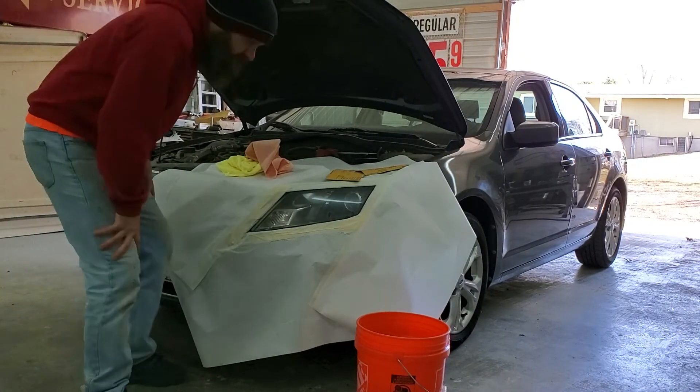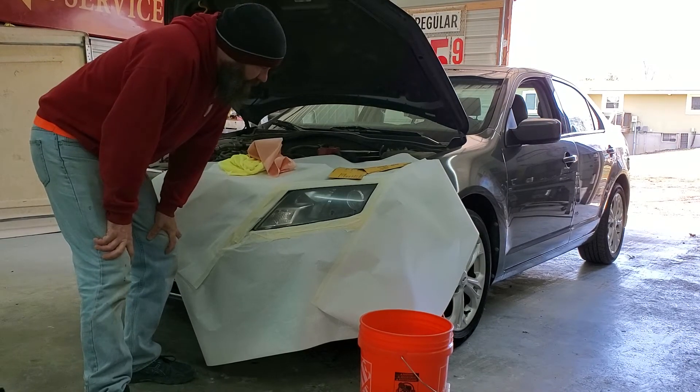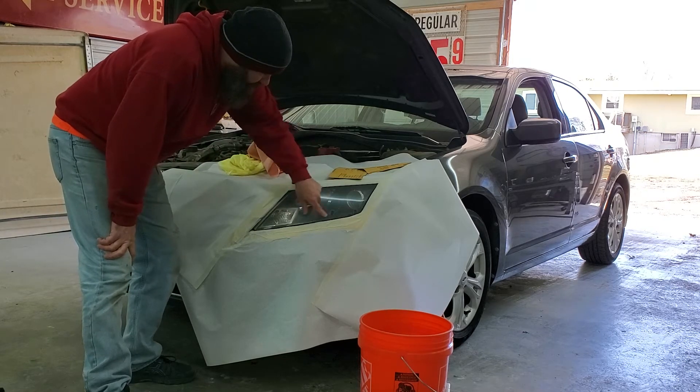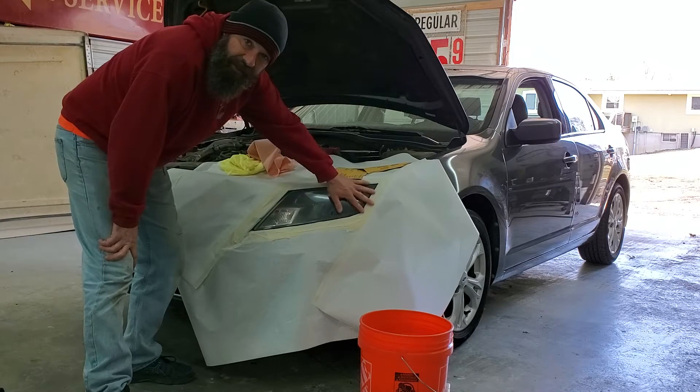Hey y'all, Kevin from Hindsight. We're moving and shaking today. We're going to do a little bit of polishing on a headlight. You ever get these composite headlights that have the haze and kind of the funk on them and you need to shine them up?